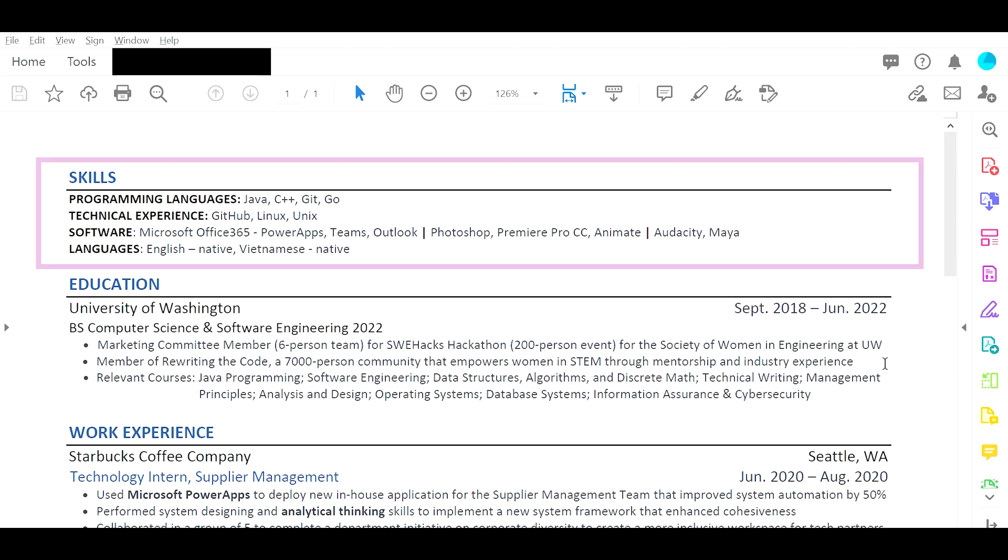After that it should be skills. Programming languages: Java, C++, Git, Go — that's good. With technical experience, that's good as well, but I would try to pump that up a little bit. I would change that into 'technical skills' and beef it up with stuff you probably learned from class. You started in September 2018, so you've just finished your second year going into your third year. You should have taken most of the intro classes already, so you should have a significant amount of technical skills to put in that section. That's some of the keywords they're looking for.